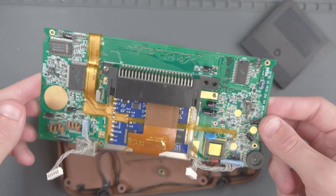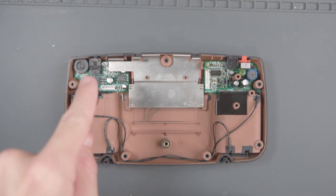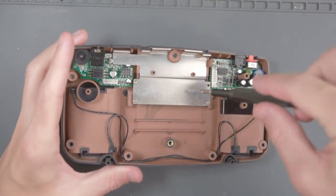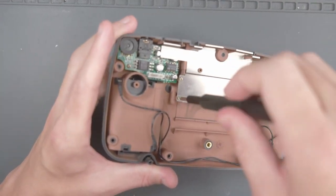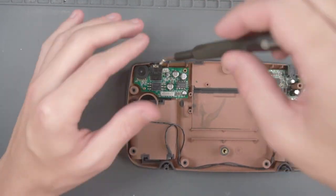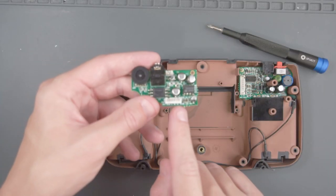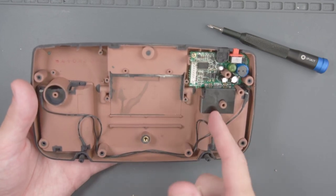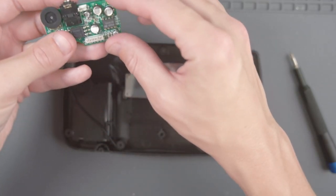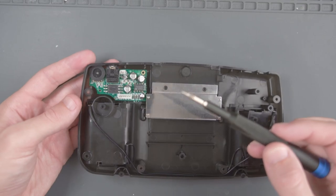Put the PCB aside. We're almost ready to assemble the Game Gear in the new shell, but I'll need this audio board from the old shell. First we have to remove this shield, and then unscrew the audio board, take it out, and put it aside because we're going to need it in a little bit. Now we can put the old shell away because we're not going to be using it anymore.